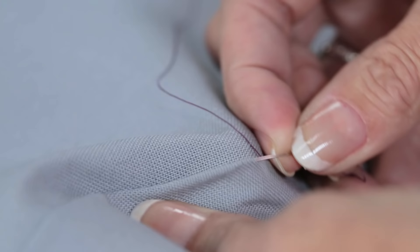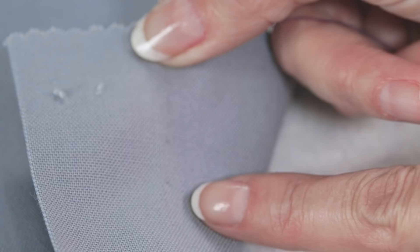I will do a couple more stitches. Again, grab a thread of the fabric and insert your needle into the hem allowance fold. Notice how all of these threads are in an even diagonal, and on the front side of the fabric, they're almost invisible.